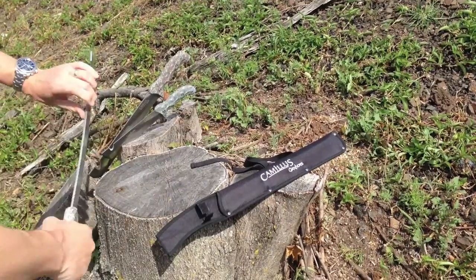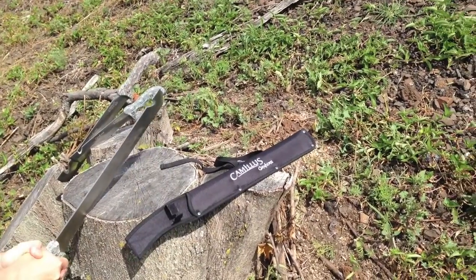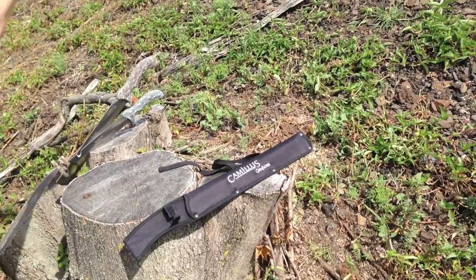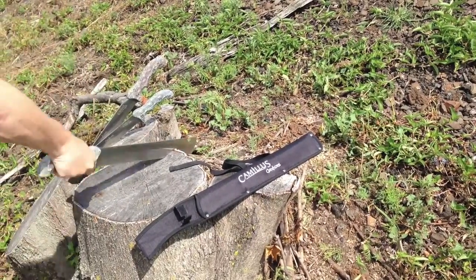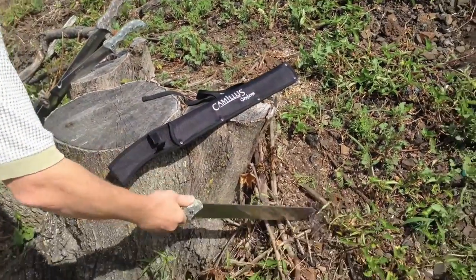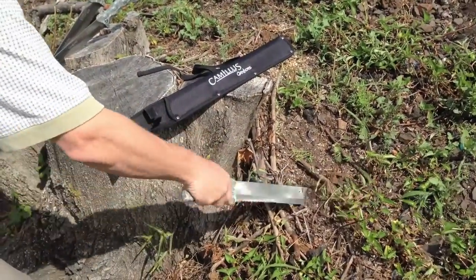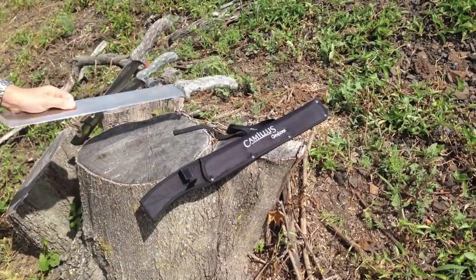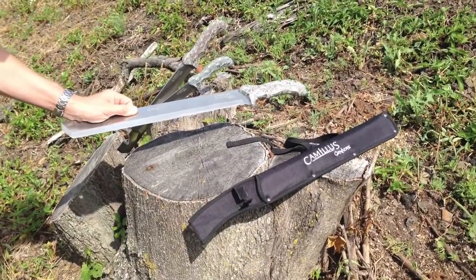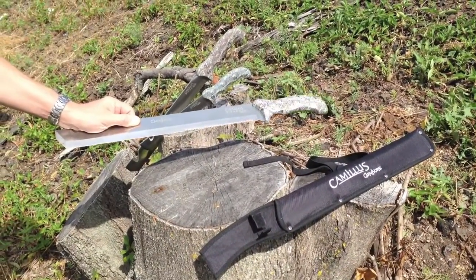This is an amazing product — you can saw with it, you can chop with it, and you can do a great job of digging for plots and staking. So again, the Camillus Carnivore Max: it's a huge product with great power and we're very proud of it. Camillus Carnivore Max.